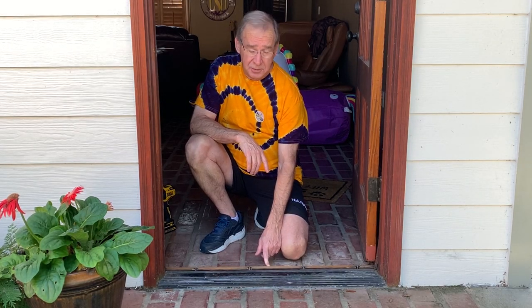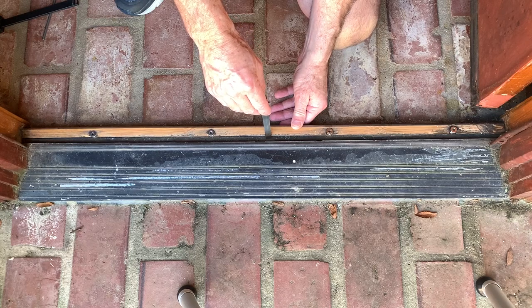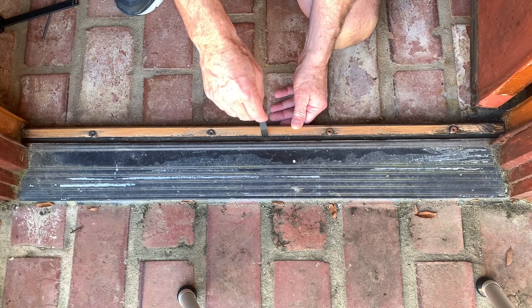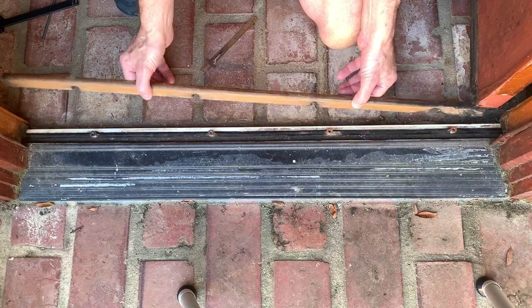The problem we have today is with the threshold, so we'll get a close-up here so you can see it. You can see the gap here where this piece of wood broke in half, so I've got to get a new piece in here. This is even loose, so I can pull it out.